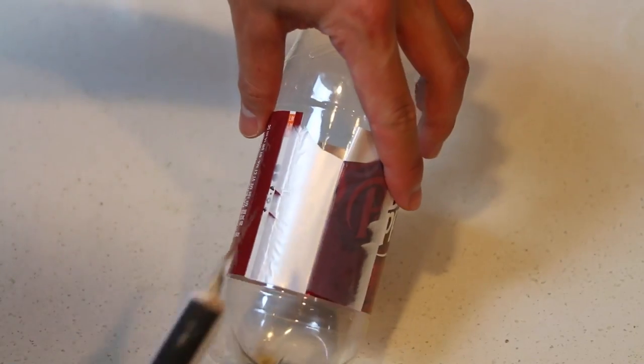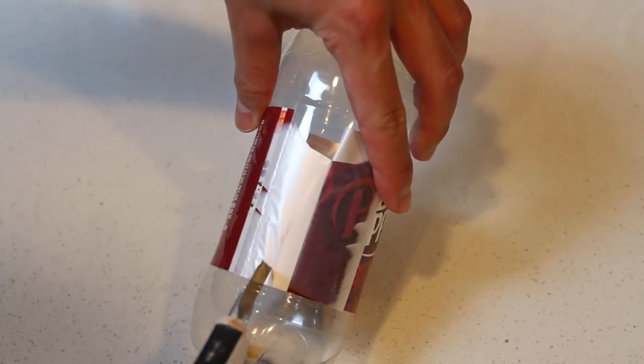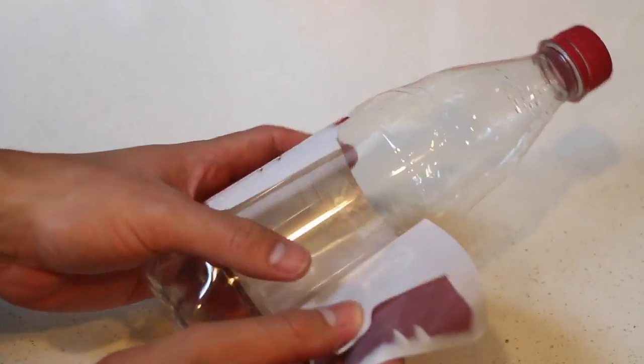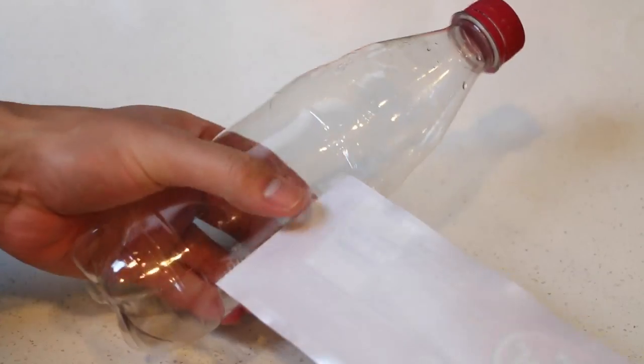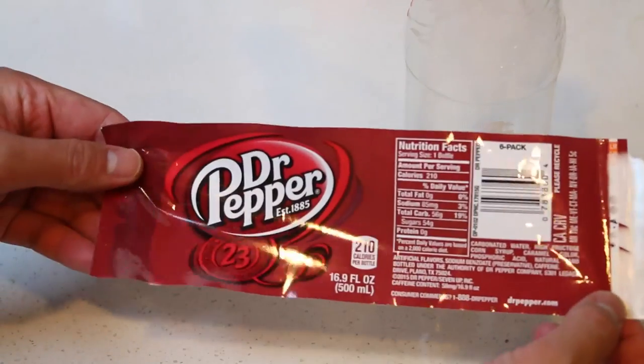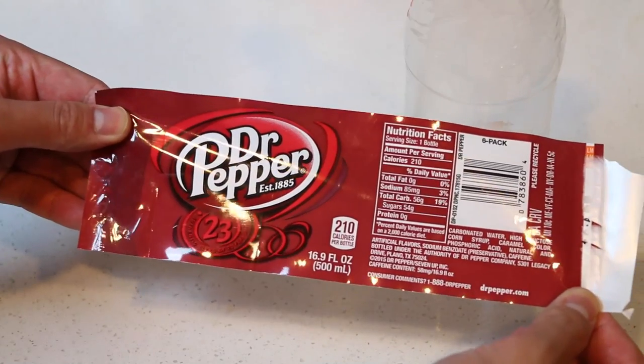You may want to use an X-Acto knife or a pair of scissors to cleanly rip it off. Quick warning — be sure to ask someone for help if you can't handle sharp objects. Don't want you getting hurt! And perfect — here's our Dr. Pepper soda label. Set that aside to use later.